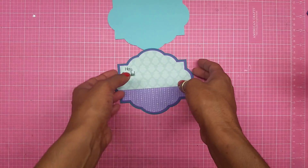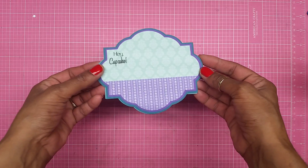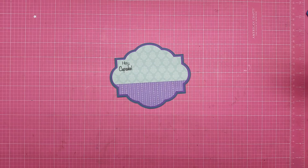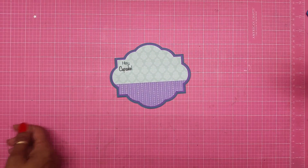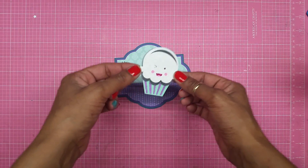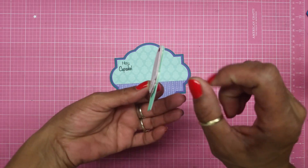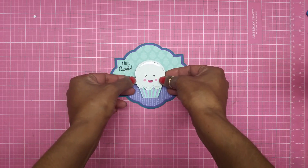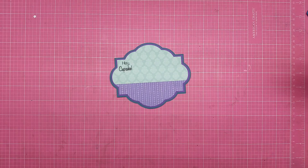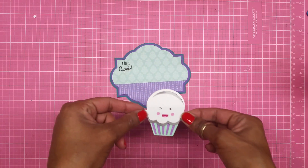There goes the card — oh, that looks so pretty! I love these colors, they are amazing. For my cupcake, I cut it out at two and a half inches and it is so stinking cute, guys. I ended up popping it up to give it a little dimension, and I'm going to add it right down here using my wet glue, placing it right in the middle.